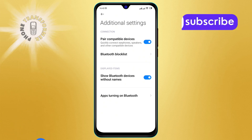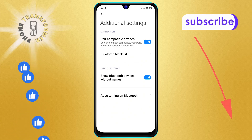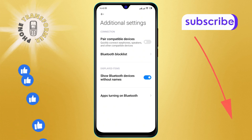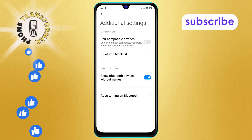Step five: tap to turn off the Pair Compatible Devices option on the screen. This will prevent your device from automatically pairing with compatible devices. You've successfully turned off Bluetooth pair compatible devices in Android.